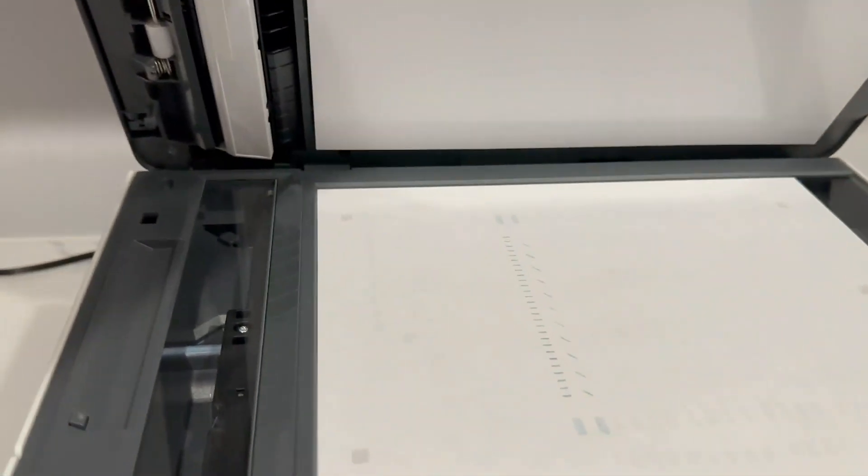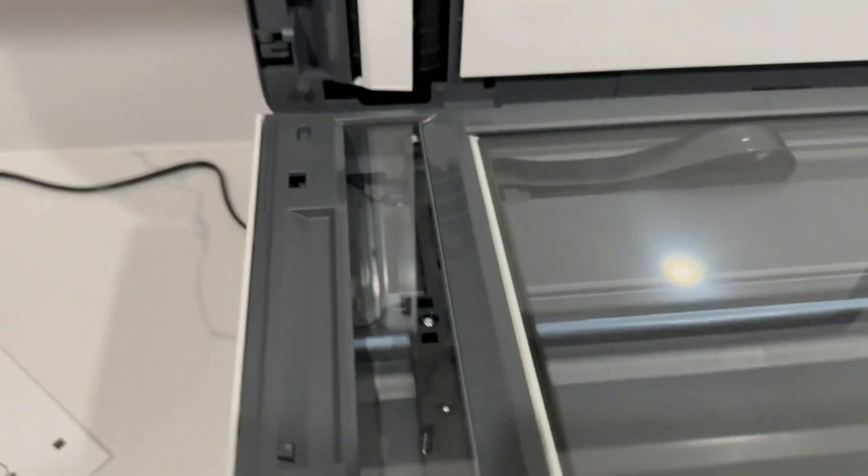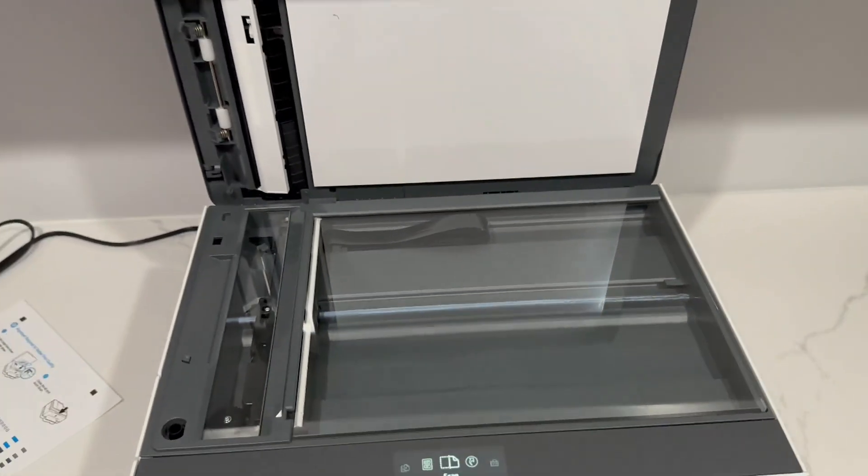The printer itself — you've got your scanner right there, so you can scan any kind of document you want, which comes in handy a lot throughout the year.